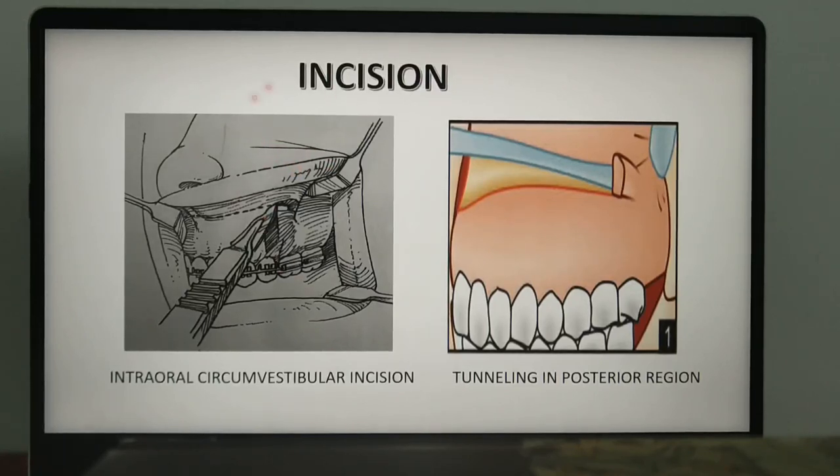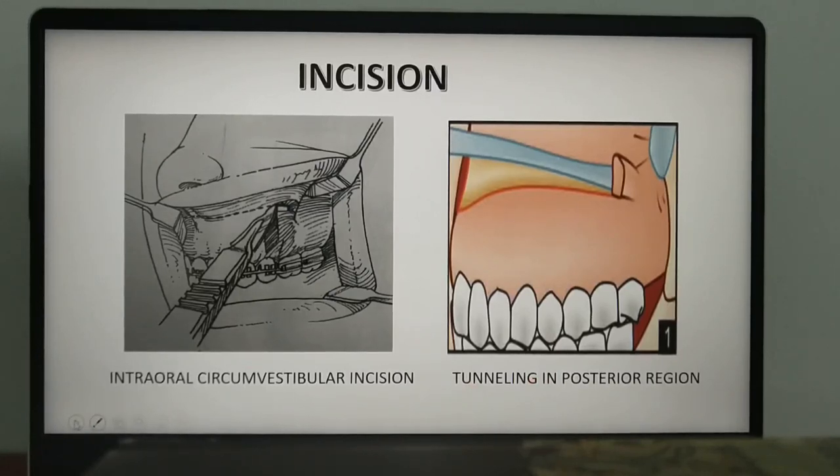After this, the dissection of the posterior maxilla is performed. Tunneling is performed in order to preserve a broad-based intact mucosal pedicle to ensure an intact blood supply to the sectioned maxilla.